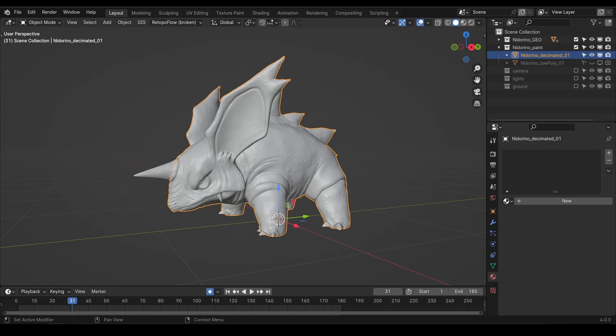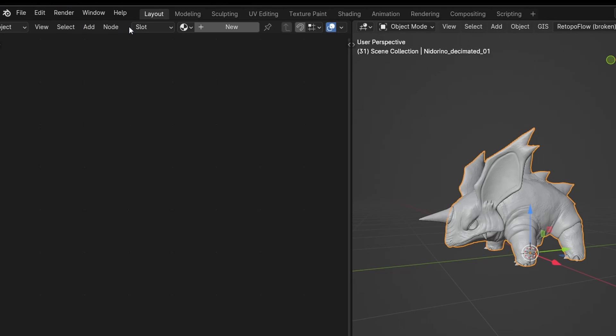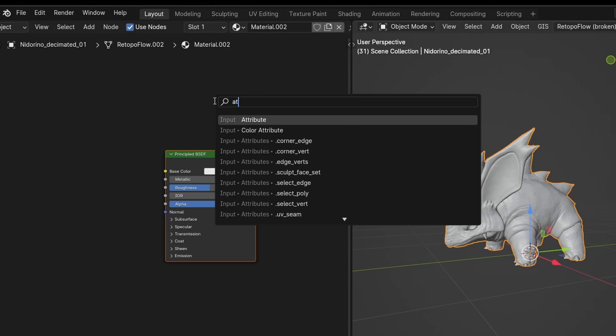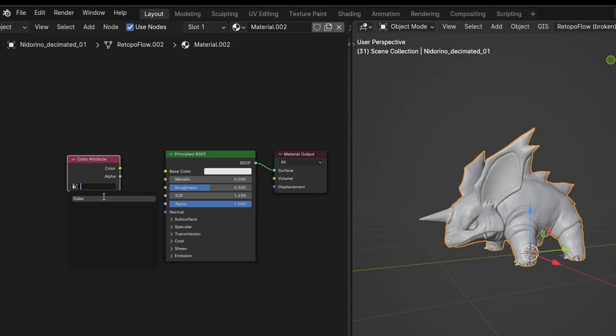Before we dive into the actual painting, let's add a material so that we can better see what we're doing. We'll also be adding some extra nodes here later, so don't skip this step. Slide open a side window and switch it to the shader editor. Add a new material by clicking the new button at the top. Now let's add the important node for this workflow, a color attribute node. In this drop down menu, choose color and attach it to the base color on your material.